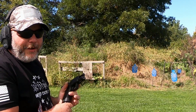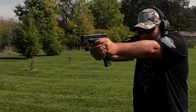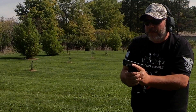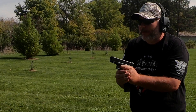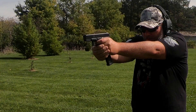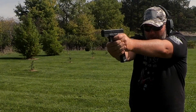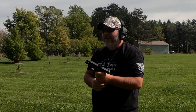Locked back perfectly fine. Now we've got a Magpul fun stick — let's have some fun with this. Love the reset. I've shot Glocks for a long time and I can hit that reset perfectly. I'm really liking this Gen 5 over the Gen 4.